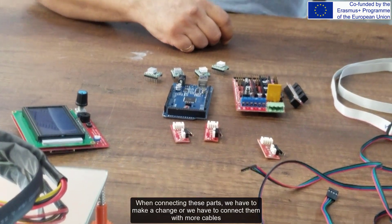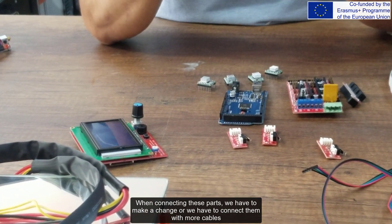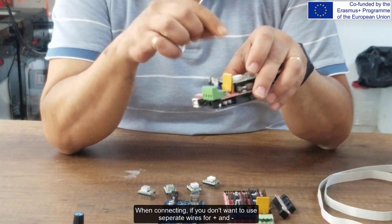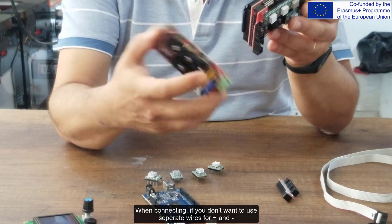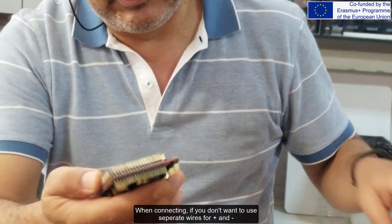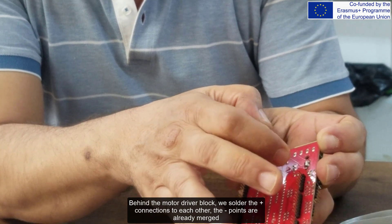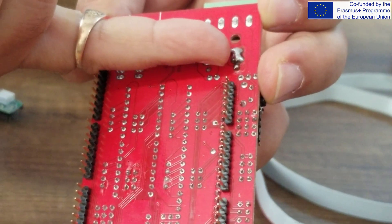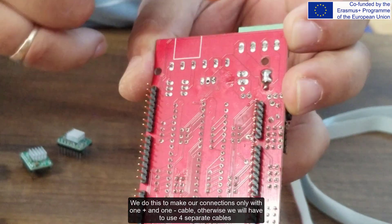When connecting these parts, we have to make a change or connect them with more cables. There is a socket here for power connection — 2 minus and 2 plus on it. If you don't want to use four separate wires, behind the motor driver block, we solder the plus connections to each other. The points are already merged. We do this to make our connections using only one plus and one minus cable.